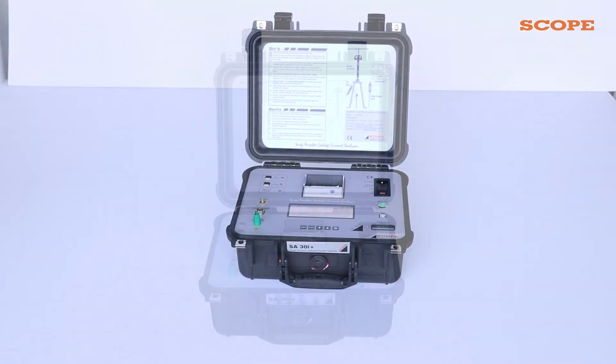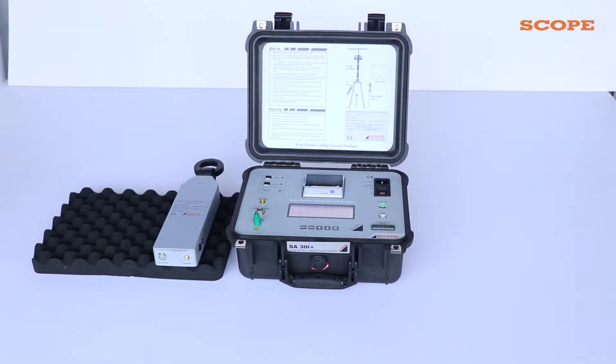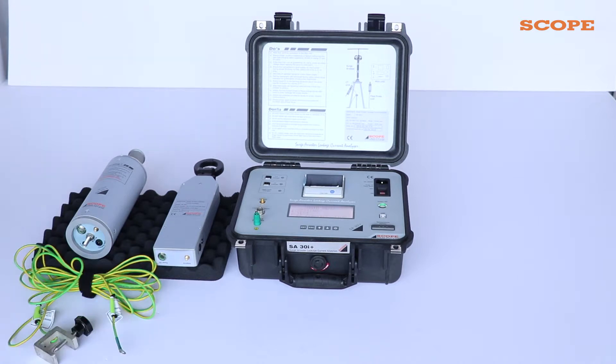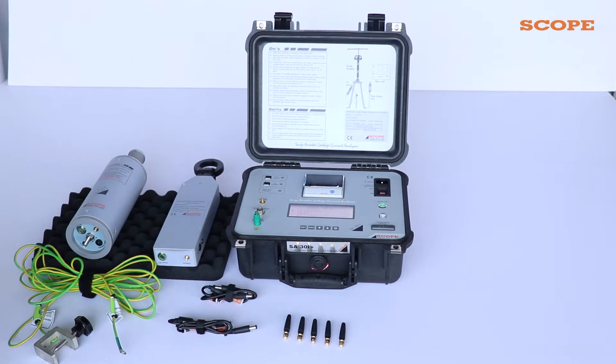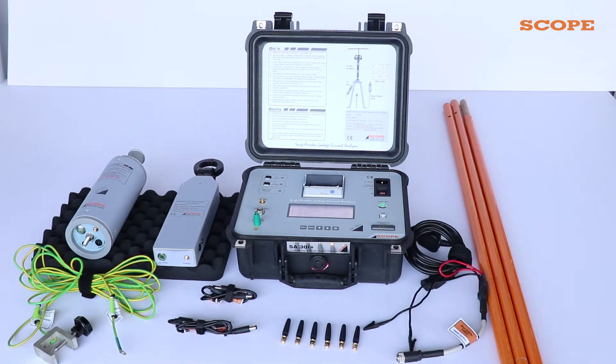Let us see the accessories used with this device. This is the CT unit — that is, the current transformer unit — which captures the current flowing through the cable connector to the counter. This is the field probe, which acts like a filter. This is the master earthing cable. These are CT and FP charging cables, these are the RF antennas, this is the wire for AC input, and this is the rod for putting the FP at the right position.